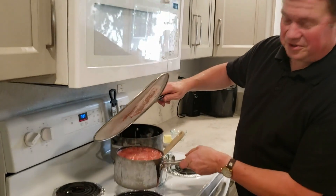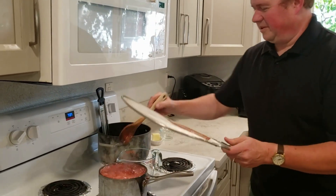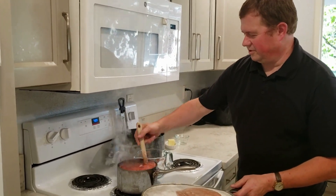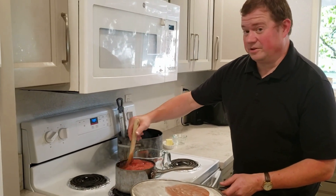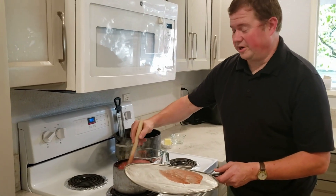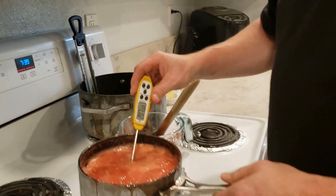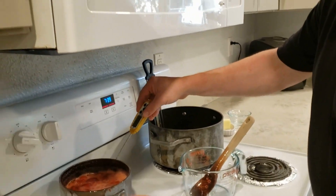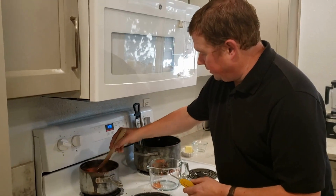Important lesson here — watch your stuff and stir often. I was not watching closely enough and didn't stir often enough, so there was a little bit of boil-over. But it's okay, it's still going to be good. I've reduced the heat a bit and I'm keeping a closer eye on it. Our sauce has now cleared the 200-degree threshold, so we're going to pull it off the burner and let it cool down a little bit.